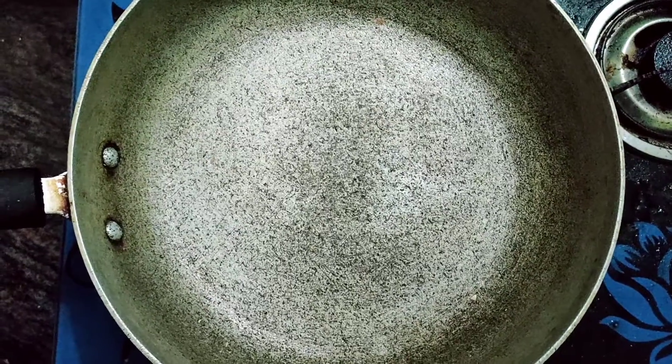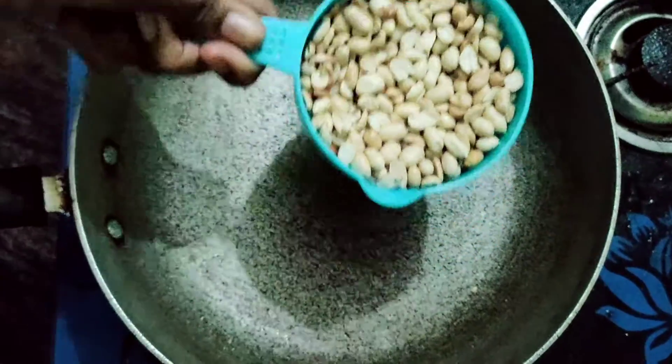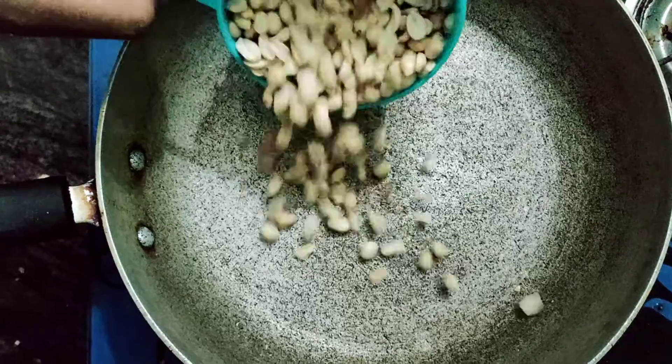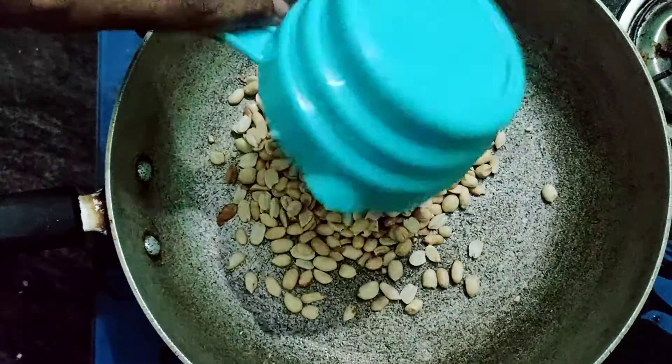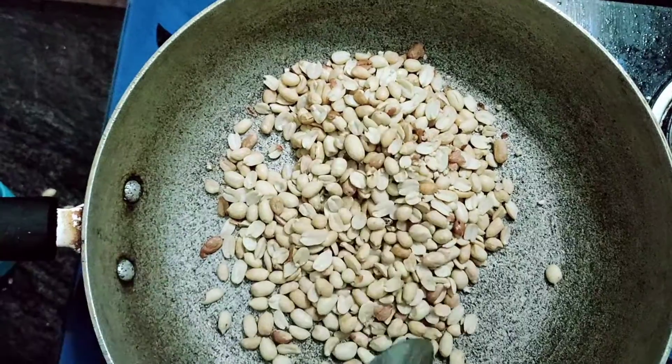Let's put a pan in the oven. Put a cup in the oven. We are going to make a golden brown color.